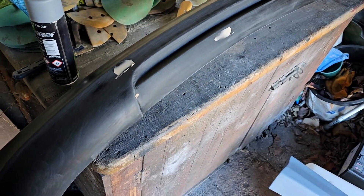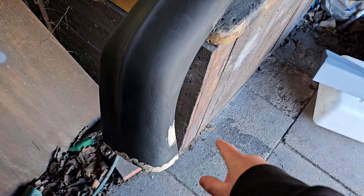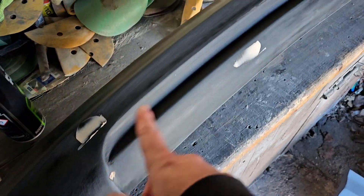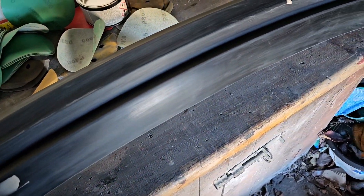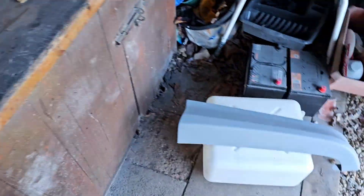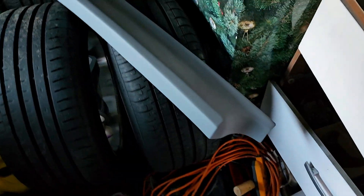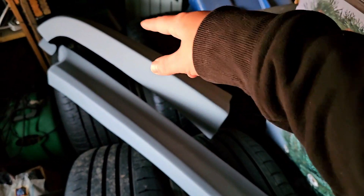I've got the front splitter sanded down and I'm just doing some filler work now. That's it all sort of scuffed up — there wasn't much needed doing, it's literally just a few imperfections from the molding. Just little holes in the fiberglass really. This is the rear spat, so that's ready to be wet sanded. And that's the rear valance bit as well, and the other rear spat.